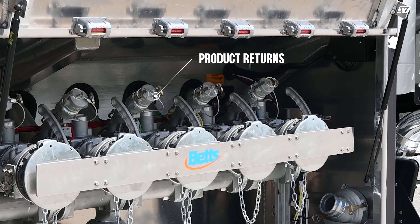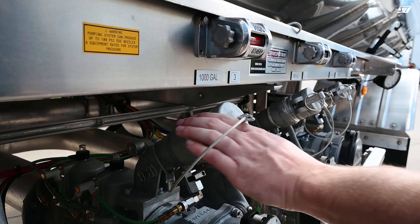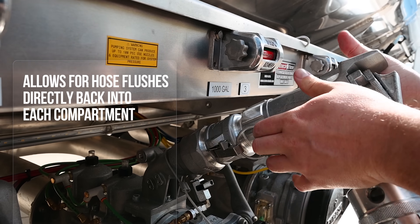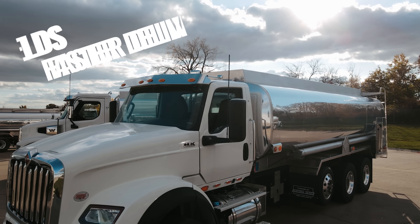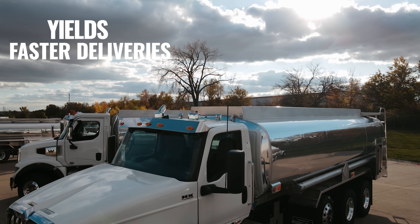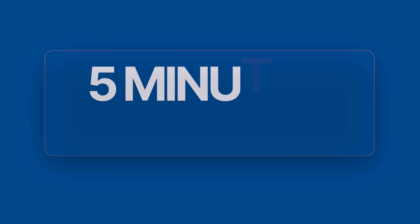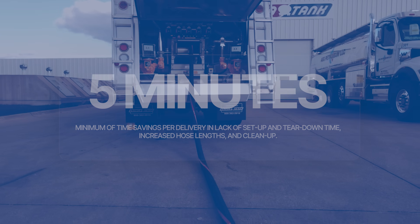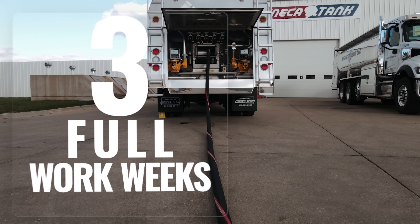Product returns means no more slop tanks or crawling on the truck. You can pump and flush back into each compartment, all from the safety and comfort of the ground. That means faster deliveries and less strain on your drivers. Side-by-side tests show trucks with air manifolds save at least five minutes per delivery in setup and teardown time, increased hose lengths, and cleanup.